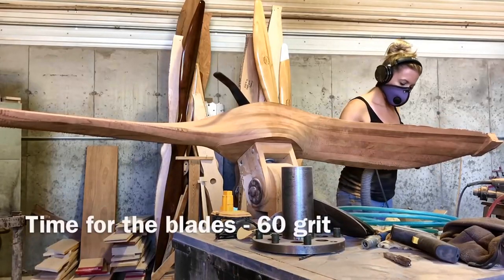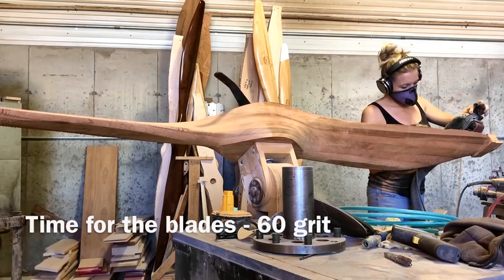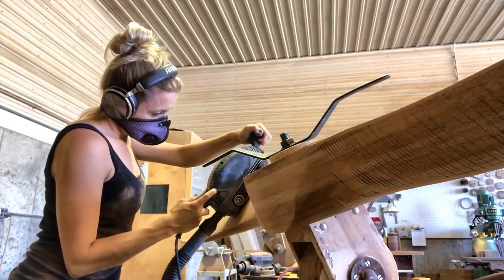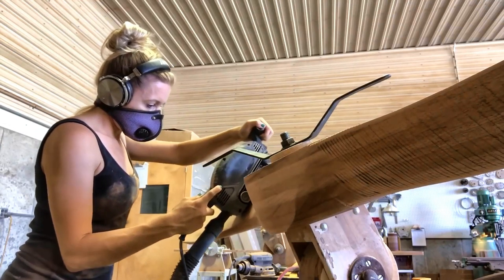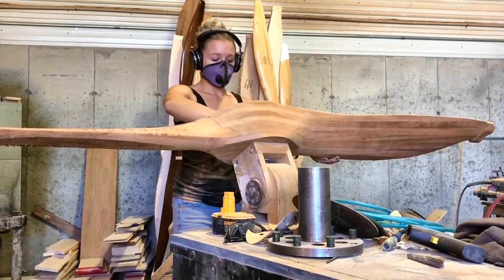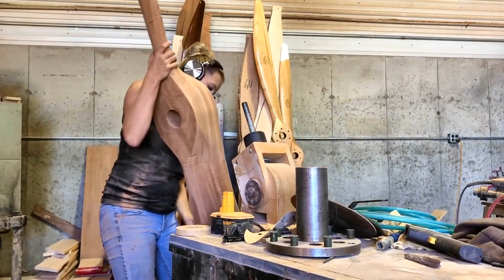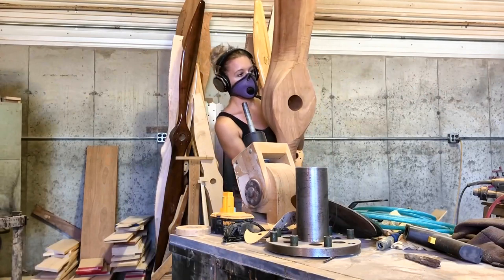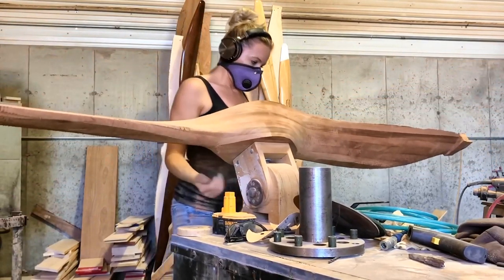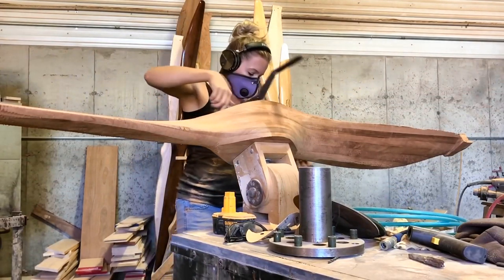You've got to retain the shape here — this isn't just making it smooth. How do you make sure you're doing that right? Well, most of it is by eye, and then I start balancing at this point. Balancing will tell you if you've taken too much off — one blade will be heavier than the other, and you go back and correct that. Generally, as long as you stay with the profile and don't make any dips or flatten anything out, it's an eye thing. You just look at it — you just know.